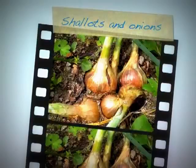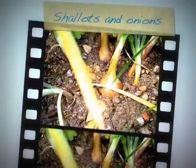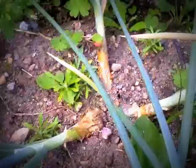These are my shallots. They're growing very well. You can see here how they've split — they look good. Some of them have got three, some of them have got five. I'm happy about that.